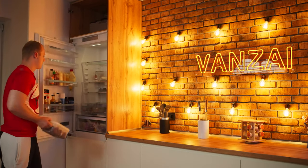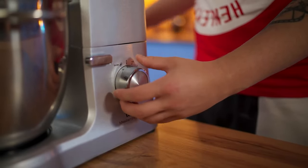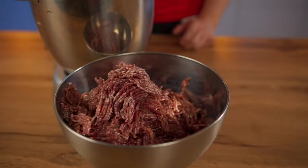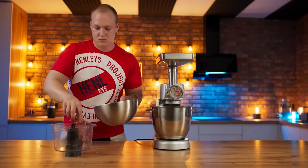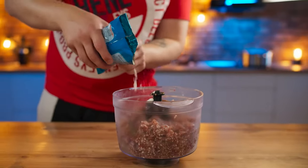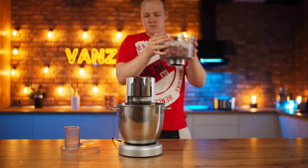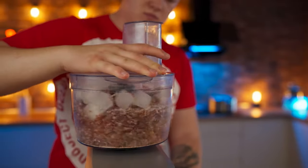We take our salted meat out of the refrigerator and put it into the meat grinder, twisting it into minced meat. Be sure to use a fine grind here — we need the smallest mincemeat possible. Now we put this mincemeat in a blender, pour in powdered milk, red pepper, and ice for the juiciness of the sausage. Grind it all into a smooth paste.